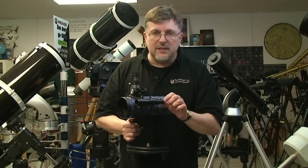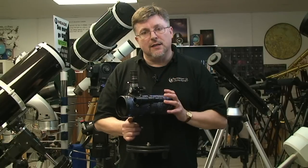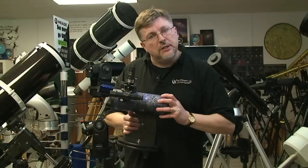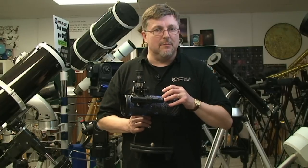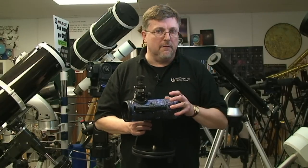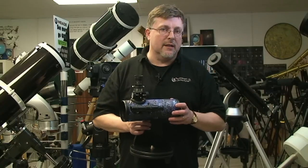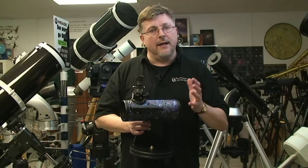Once you've got it set up, check it again. Do a little test: put a new target on the finder, point it to something else you can see somewhere, and make sure that same target is in the centre of the field of view of the main eyepiece. You're then ready to take the telescope out underneath the night sky and actually see something.